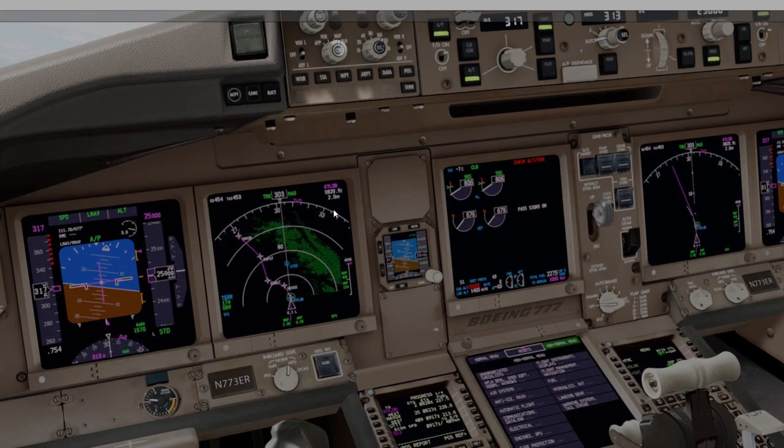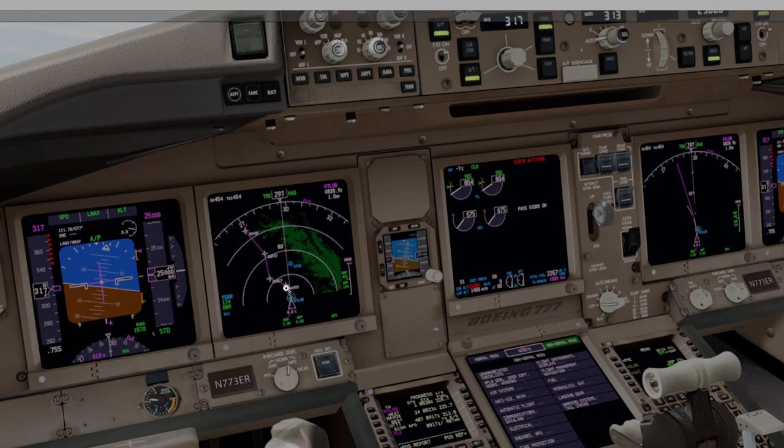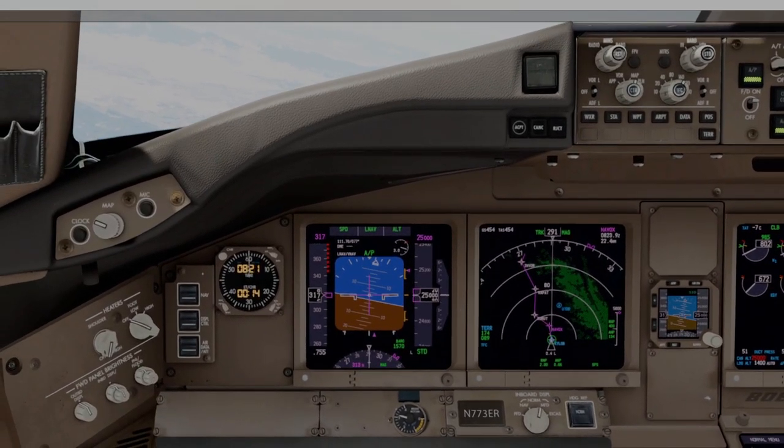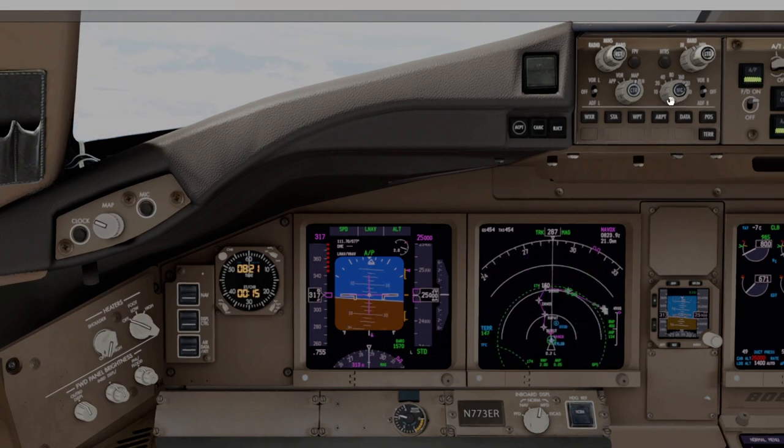We are now two miles from being on the depressurization route — we're on it right about now. In most depressurization corridors we'd be cleared down to 10,000 here, but we're going to ride out some of our time. Right now we're at 15 minutes — we've got to get to 20. I'm feeling pretty comfortable. Putting the range out further, it says the highest terrain within 320 miles is 15,000 feet. So I'm going to start my descent — going down to 19,000 feet.